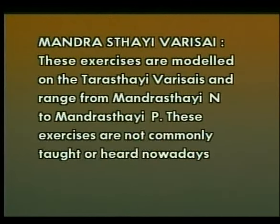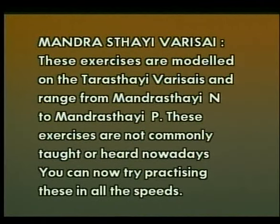These exercises are modeled on the Tarasthai Varises and range from Mandarasthai Ni to Mandarasthai Pa. These exercises are not commonly taught or heard nowadays. You can now try practicing these in all the speeds.